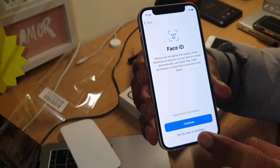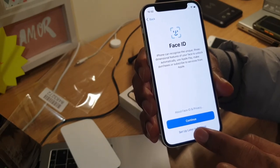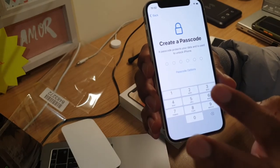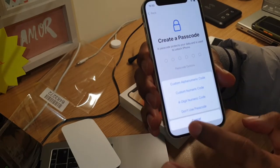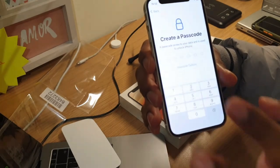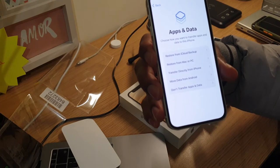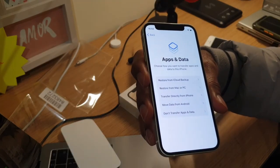It's asking me for Face ID — I'm not going to configure that right now, just skipping it. It's also asking me for a passcode — I'm going to skip that too and choose 'don't use passcode'.